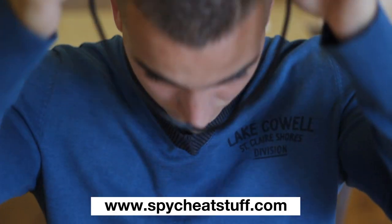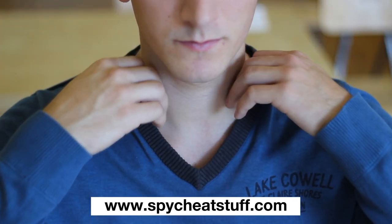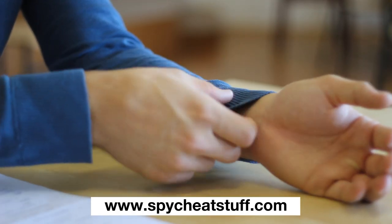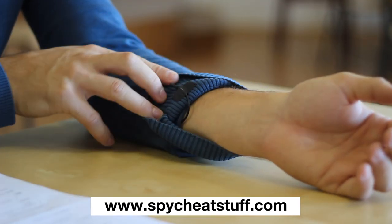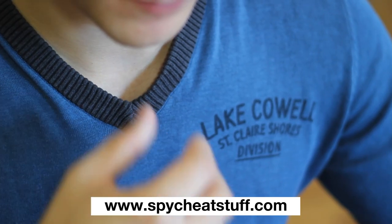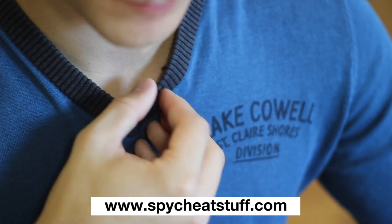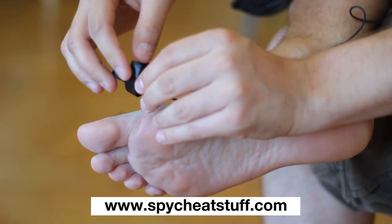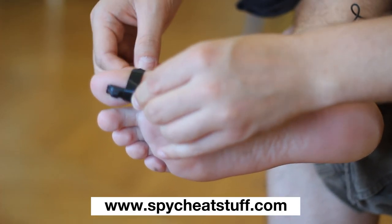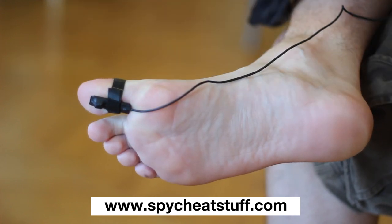Turn on the earpieces using the on-off switch and place the Bluetooth module in your pocket. Place the neck loop around your neck and hide it under your shirt. Hide the microphone under your sleeve or under your shirt collar. Place the signal button under your toe and attach it using Velcro.